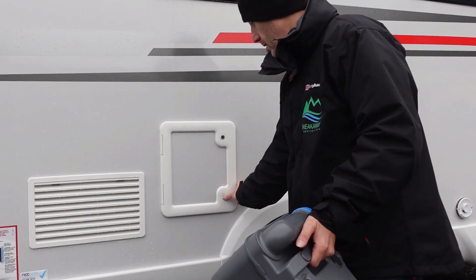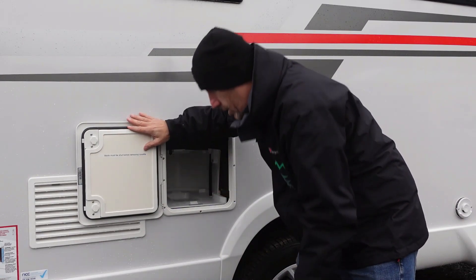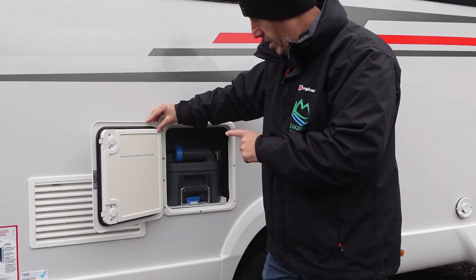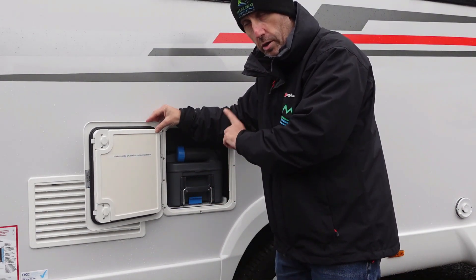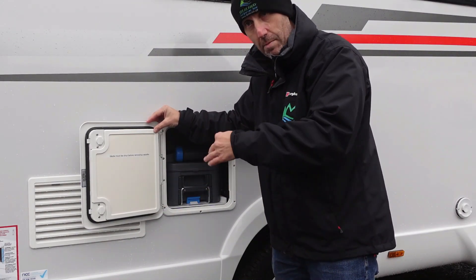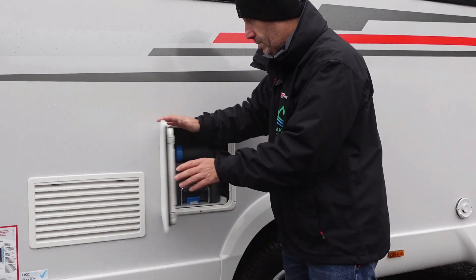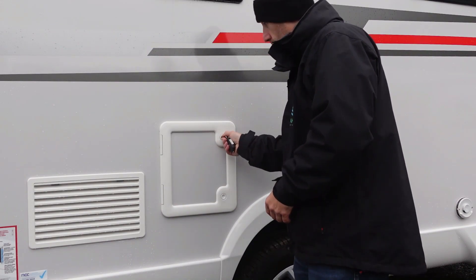Slide the cassette back round and slide it back in until you get that click. When removing the cassette, if you lift the blue catch and there's any resistance, that means the blade's not shut properly. Just slide it back in a little bit, go back inside, open and shut the blade, and it should come out effortlessly — there should be no resistance whatsoever. Then shut the locker door and lock it.